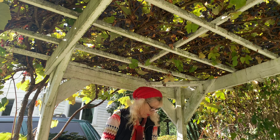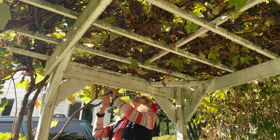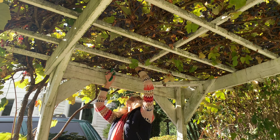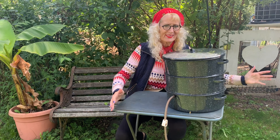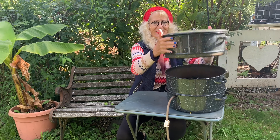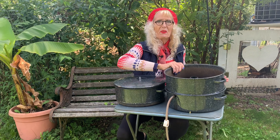Nothing's impossible if you want to do it bad enough. This is impossible. If you stayed this long, then you get to find out how the pot works. This is the magic pot — the three-section pot that your grandmother had.